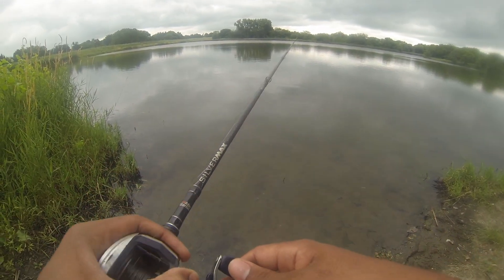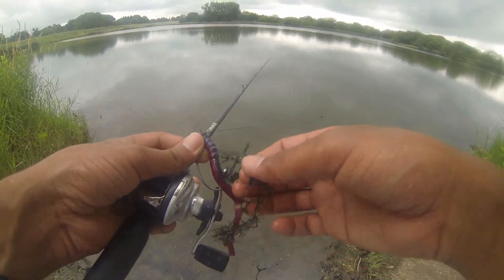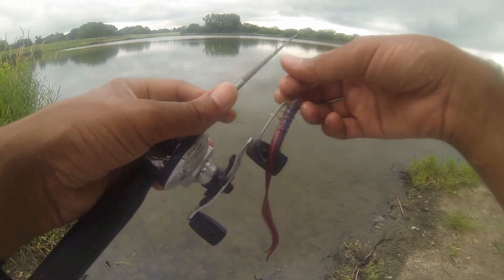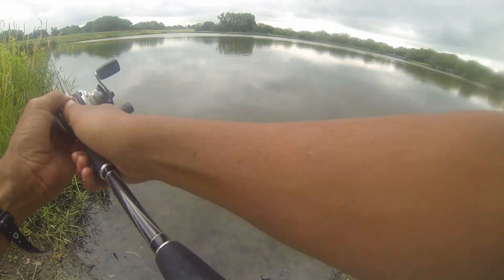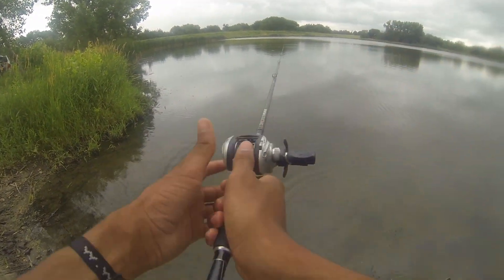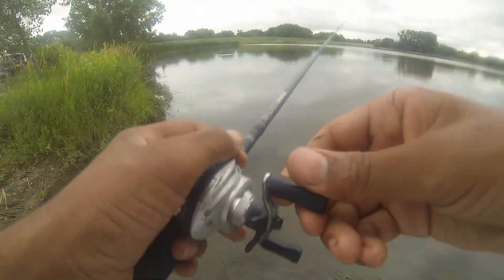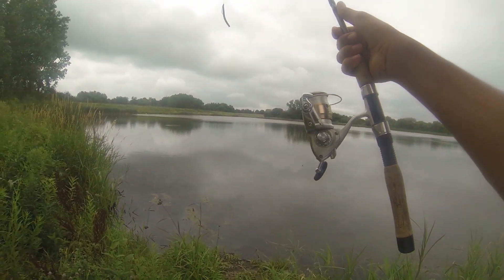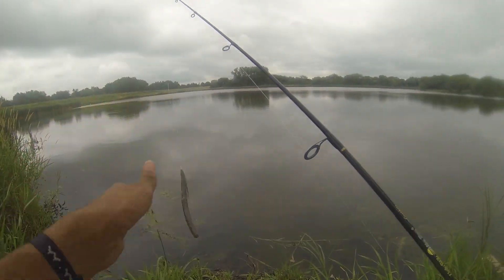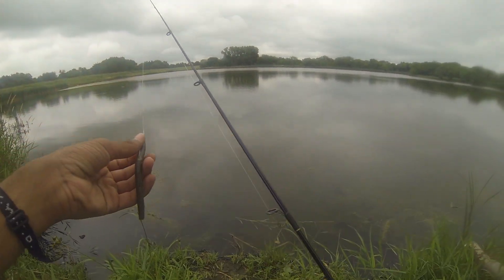I don't know if there's a lot of vegetation in here — yep, that's what it is. Might have to switch up the setup to something different, but we're going to get it figured out and get dialed in. Switching up to the spinning setup and throwing a weightless Senko — that's a Texas rig — just because of how much vegetation there is in the water.